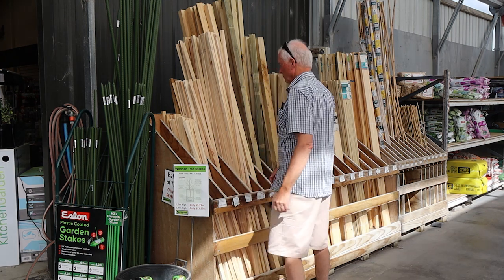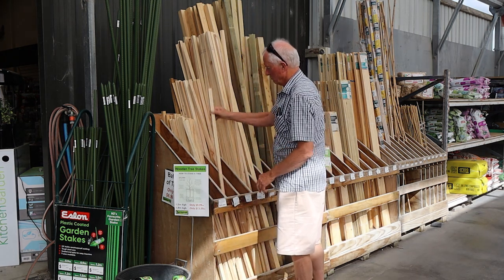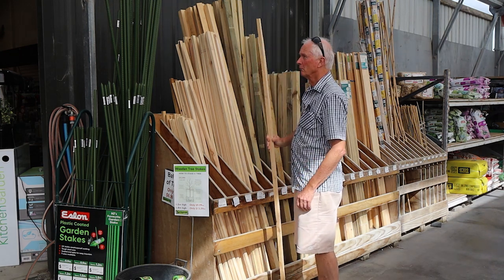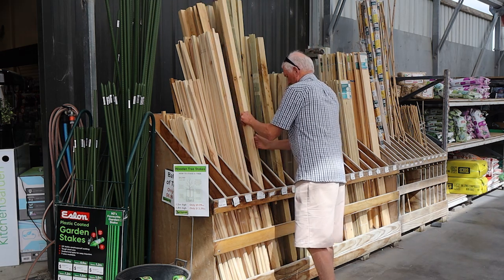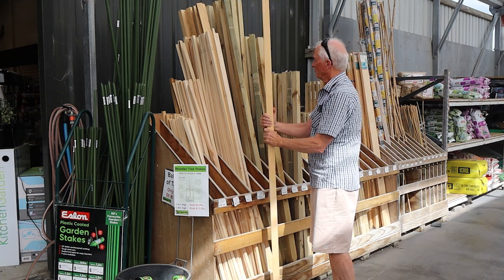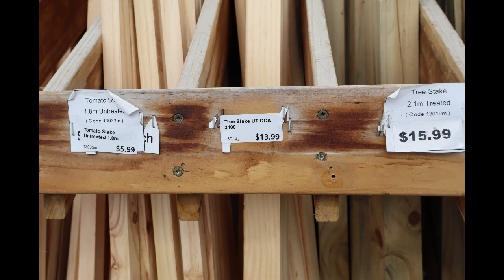Wooden stakes are generally a good choice — they are strong, flexible and usually environmentally friendly. As shown here, they come in a range of sizes, with taller ones being generally thicker. You may wish to use ones that haven't been treated with a preservative if you're concerned about adding chemicals to the soil, though personally I don't think that is much of a risk with modern treatments. You can see the greenish tint on the right-hand stake — it has been treated and is more costly.